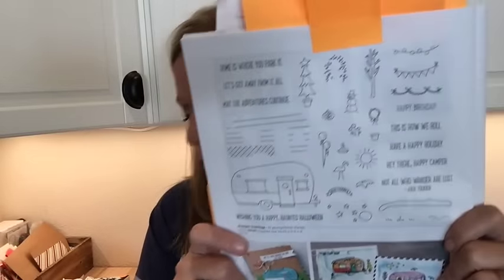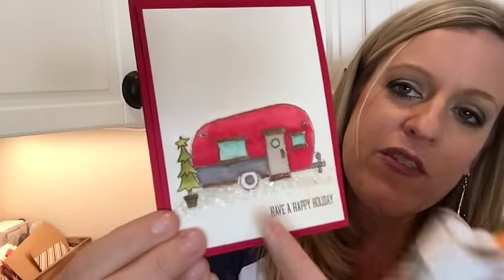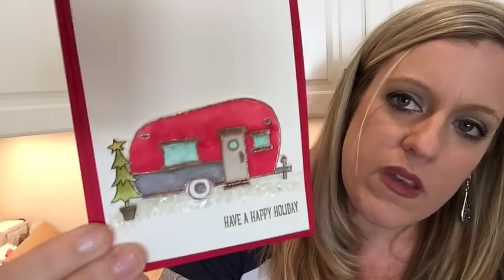That was my most favorite thing in the whole catalog. There's also a cute glamping set — if you don't know what glamping is, it's like going camping in a fancy camper or little hotel, so that's why it's called Glamper Greetings. I made one card with it. There are also mica flakes in here. I love that camper — the sentiments are great all year, like 'Home is where you park it.'